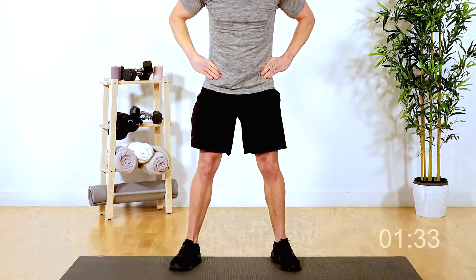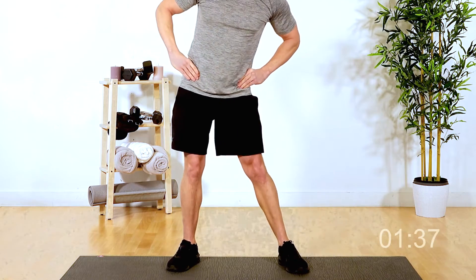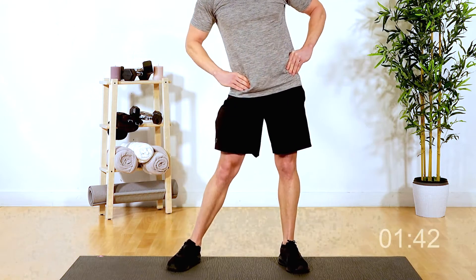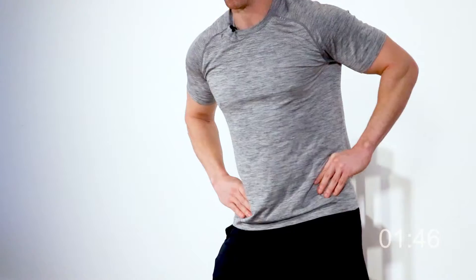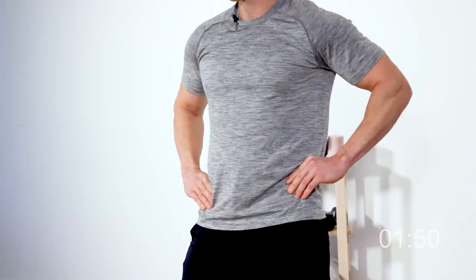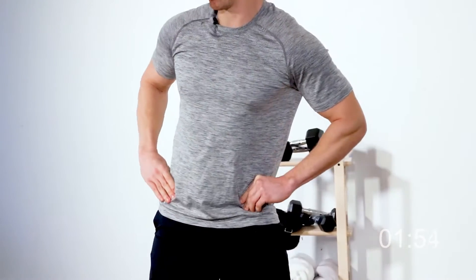Let's move down now to our hips. Spreading the legs, we're just going to do nice little hip circles with the hips — just moving the hips around, keeping the body still, just trying to wake those hips up. Tell your body you're about to start working out here. Five, four, three, two, and one.